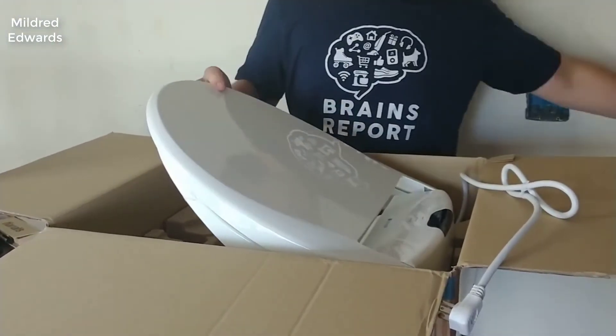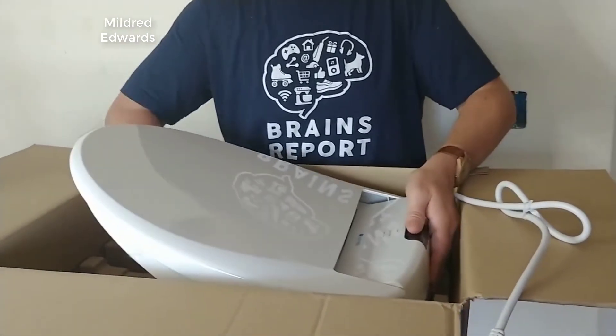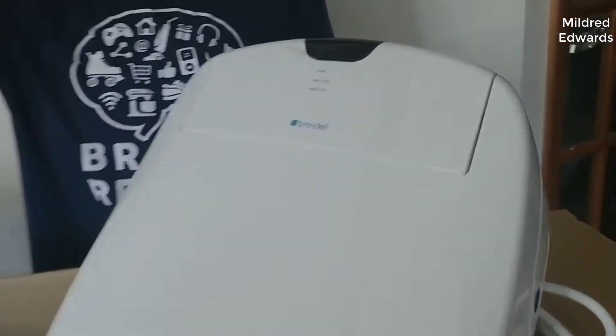Hey guys, how's it going? Today I want to do just kind of a quick review on the Brandel Swash 1400 bidet. I hadn't seen too many reviews on this, so I thought I'd give you guys my two cents based off my experience and let you know what I thought about it.